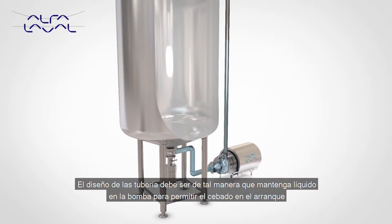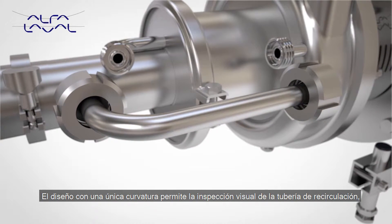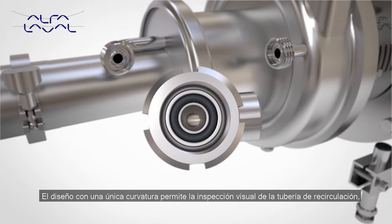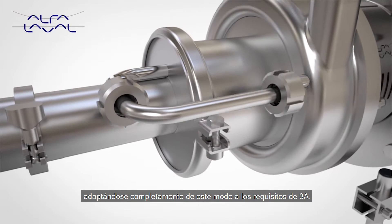Piping design should be configured to retain liquid in the pump to enable prime upon startup. Designed with only one bend, this allows full visual inspection of the recirculation pipe, thus conforming fully to 3A requirements.